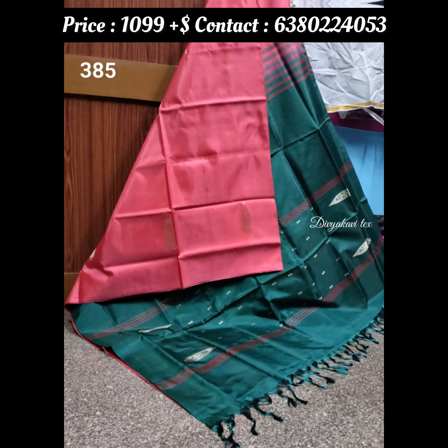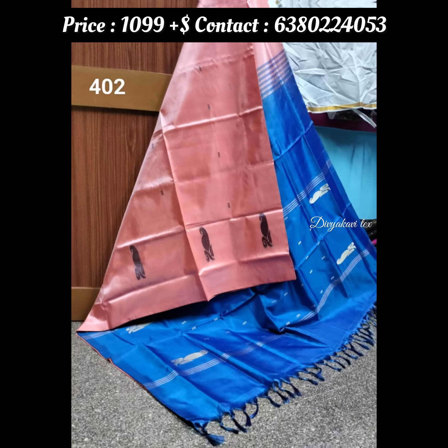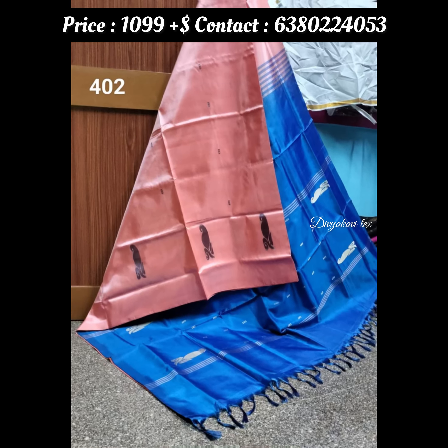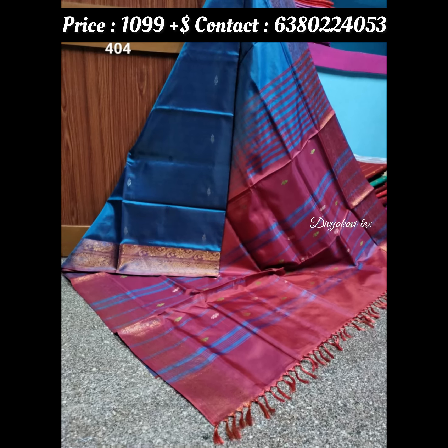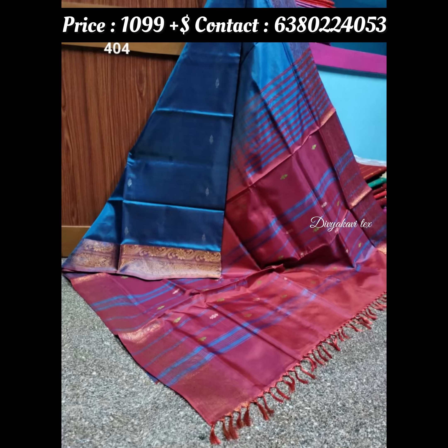The sari is available in two varieties. One is a cherry border and one is without a border. The sari also comes with a tassel.